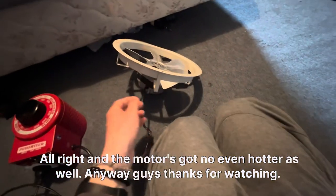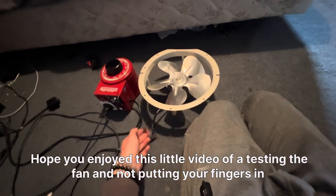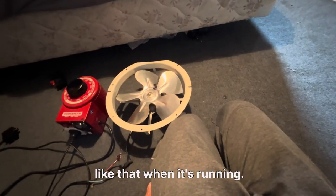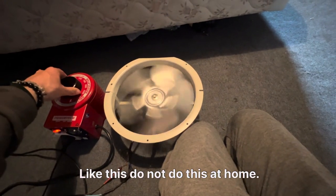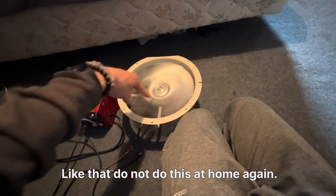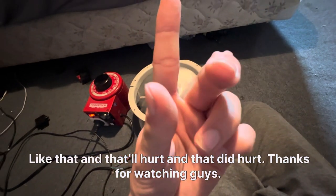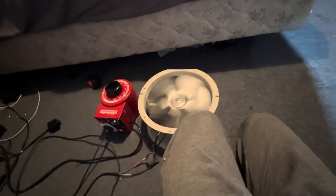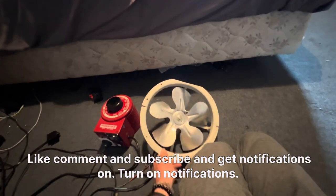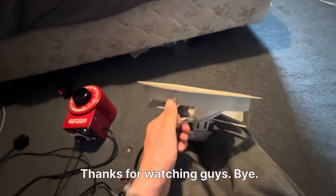The motor's gotten even hotter. Anyway guys, thanks for watching, hope you enjoyed this little video of testing the fan. Do not put your fingers in like that when it's running — do not do this at home. And that will hurt — and that did hurt. Thanks for watching guys, like, comment and subscribe, and turn on notifications. Thanks for watching, bye!